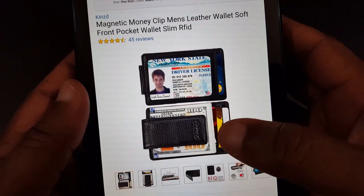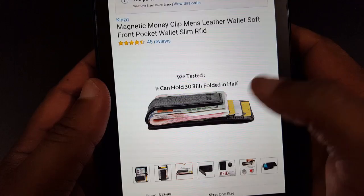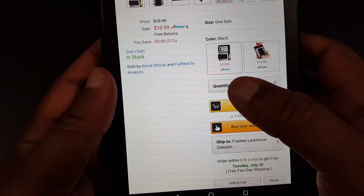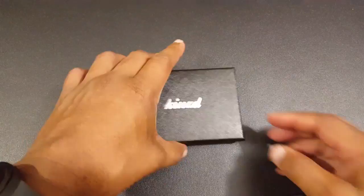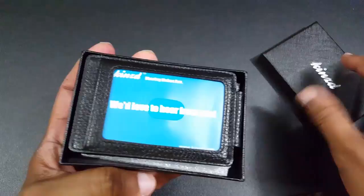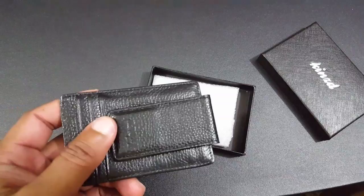It holds three cards and there's also a slot in the middle where you can put some money or change. You can get it for $10.99 on Amazon. The box it comes in is nicer this time — the last one just came in a plastic wrapper. This one comes in a box with the Kinds embossment on it.